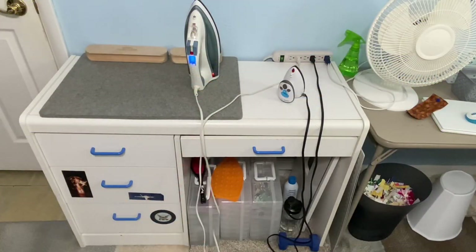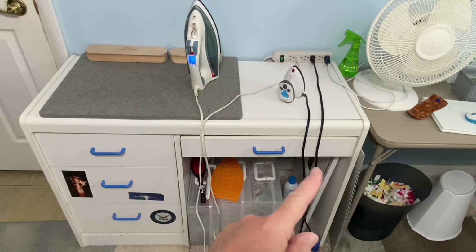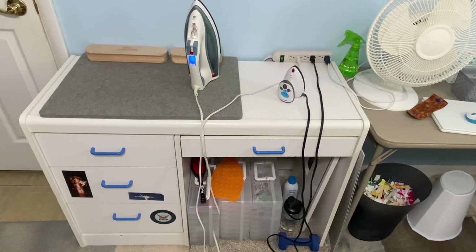This is my pressing station where I do all of my ironing, and you can see no matter whether I use my regular iron or the little palm iron, I have these cords that dangle all the way down onto the ground. I get my feet tangled up in them, they get hooked up on the drawer, they get hooked up on the side of the desk. It's just a hazard — either I'm going to get tripped up and hurt myself, or the cords are going to get broken on the inside, or the wires are going to be frayed.